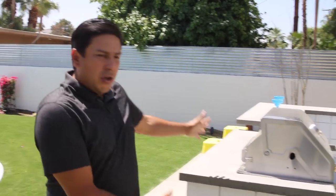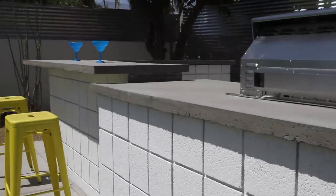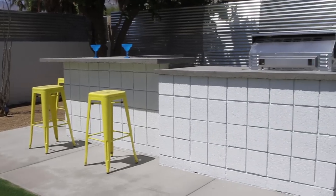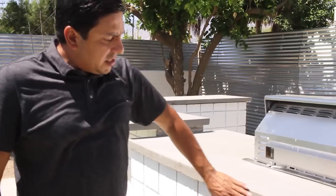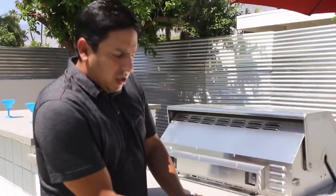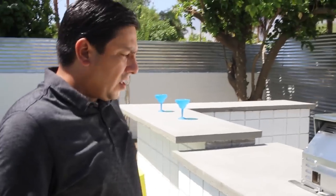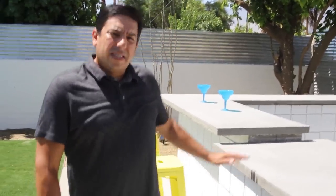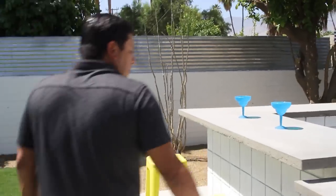We're back on the job site today, pretty excited because we got all of our block in and we also got our concrete countertop that we poured in place done. You can see we got it all cleaned up, got it painted. We still need to fill these pits - when you put your frame you can't really get down to finish it, so that's something we'll take care of, but it's not a huge issue. We're gonna do a little bit of sanding on top, then a nice clear coat to get that finished off.